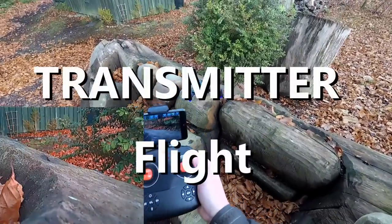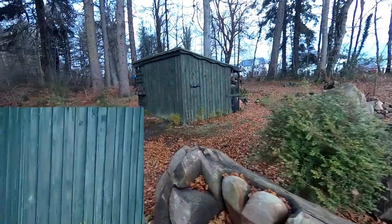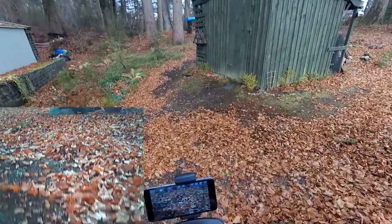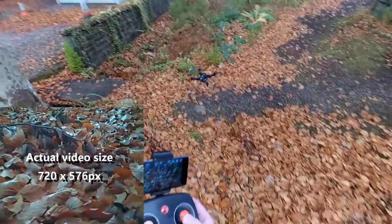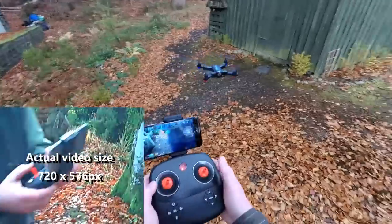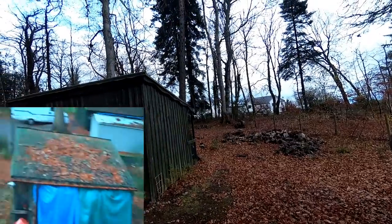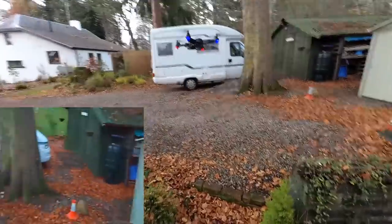We're off - I'm going to start the motors. In low rates, let's see how we get on. That seems to fly all right. It does have altitude hold - the stick is slightly loose so I was wondering whether it had altitude hold, but if I let go of the stick it is holding altitude. The Wi-Fi isn't bad actually, it's just a quite narrow field of view. I'm going to go over here and fly - the weather's coming in and the wind is really picking up.